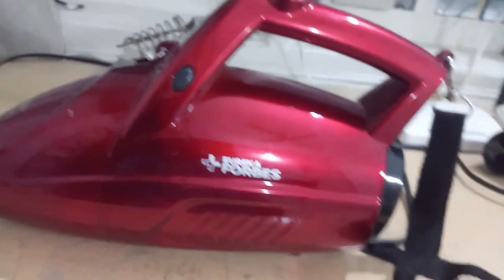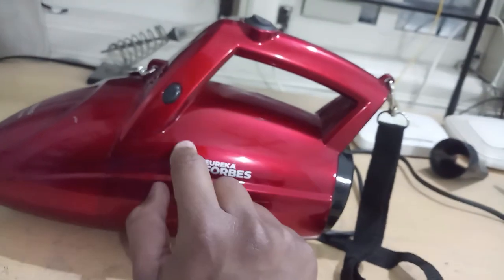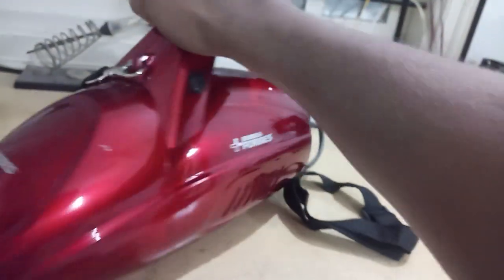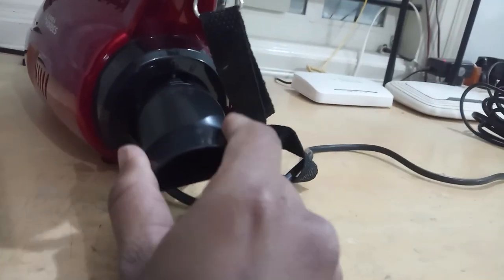Coming back to the product — the Eureka Forbes Super Clean comes with an 800-watt copper motor inbuilt, which is very powerful. The front is the sucking portion and the back is the blower. The blower attachment goes on the back portion and locks in place, and then you connect the pipe.